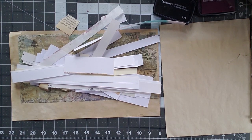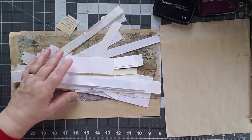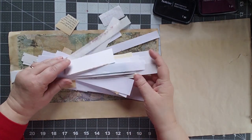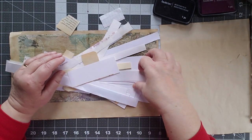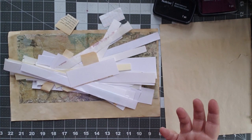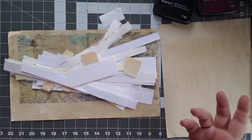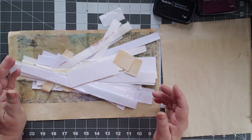Good morning, this is Cindy and welcome to my channel. You have all of these long skinny pieces that you've cut off of the ends when you are cutting out a digital or trimming up a page, and sometimes you have an extra book page that just has pieces of it kind of hanging out. What do you do with them?